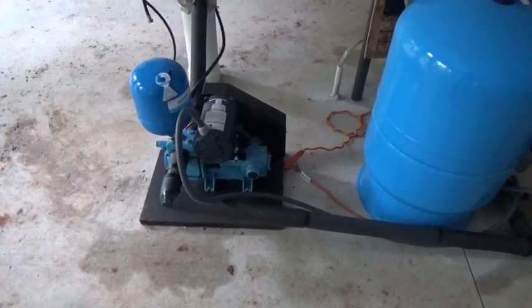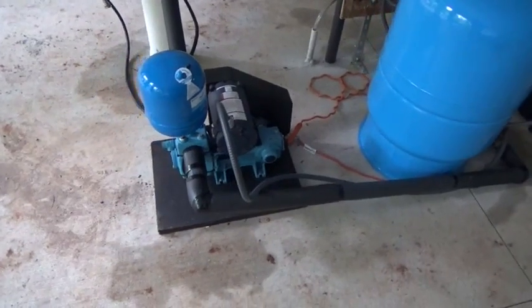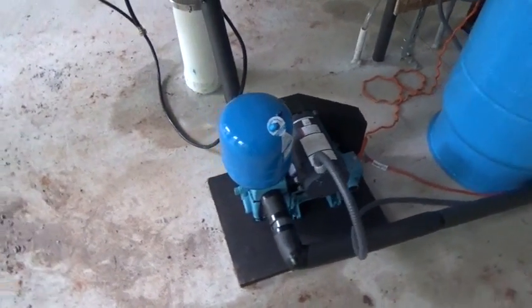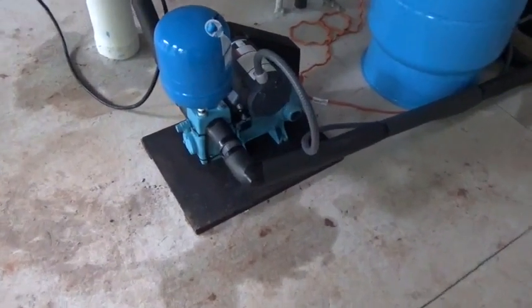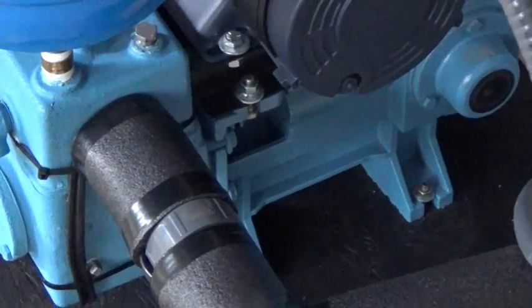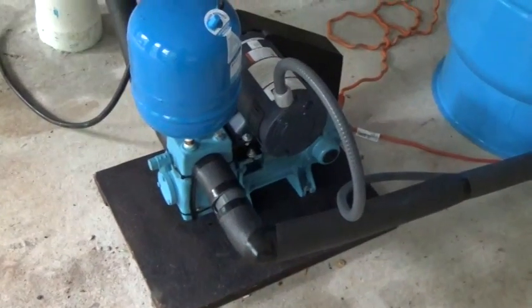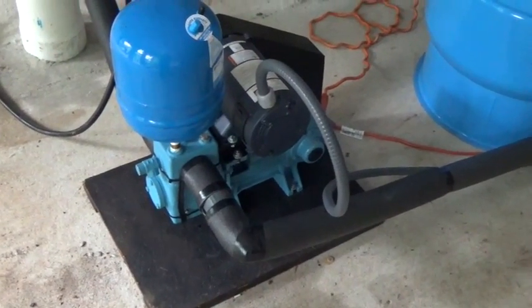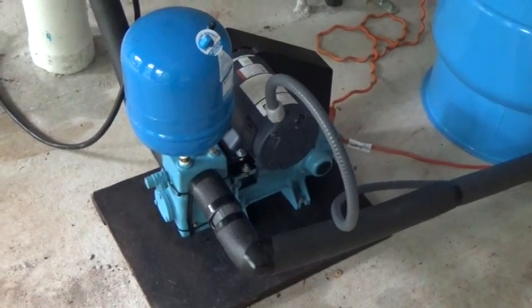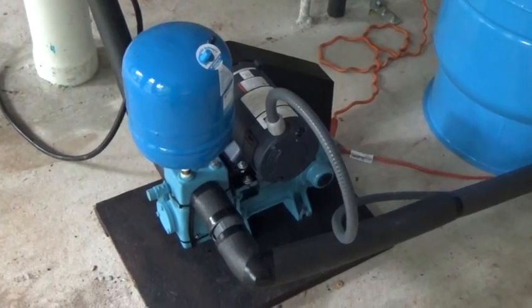Engineer 775 here. I wanted to show you what I think is my ultimate shallow water source solution, and that's using the Dankhoff piston pump. This is a 3040-24 — it's a 24-volt system. I like the 24-volt systems because I can run everything and keep the batteries charged off of one nice solar panel, which is also 24-volt nominally.